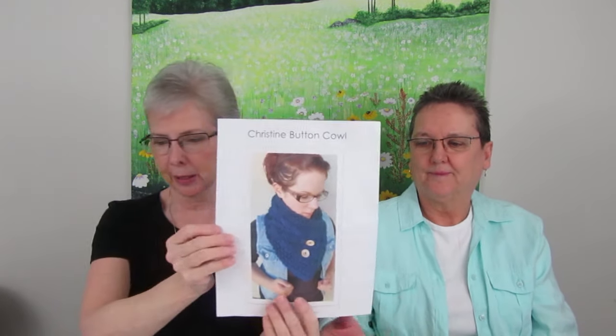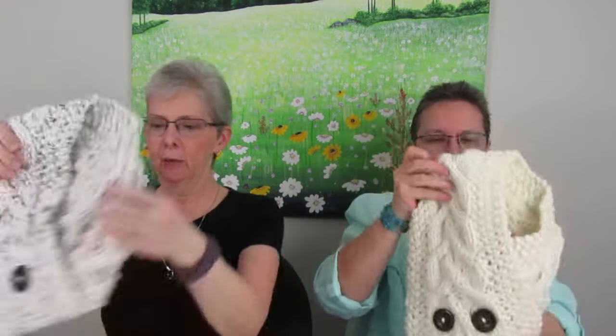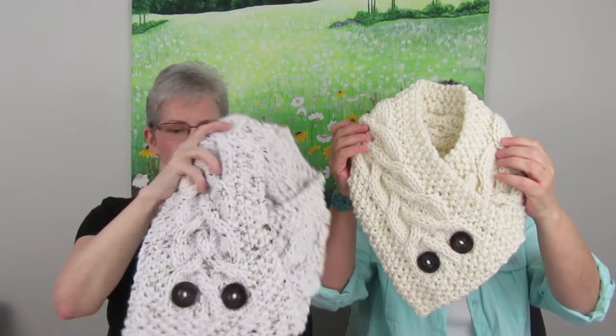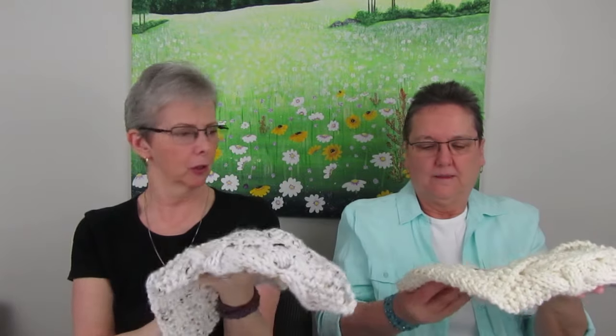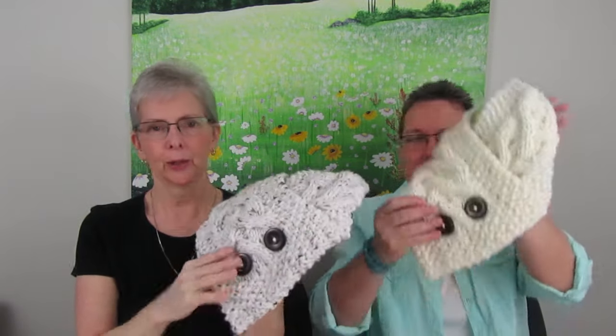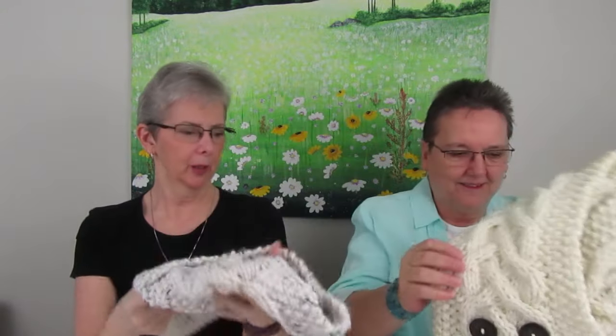You've seen these before — this is the Christine Button Cowl by Cozy Up Knits. These are a big seller, and I am using the Charisma Acrylic — it's very soft. I have one that's plain and one that's tweedy. They're beautiful, and I've made a couple of them and put the buttons on. I kind of have to go to Fabricland to get the buttons, but they're nice. They're nice to put over your head.